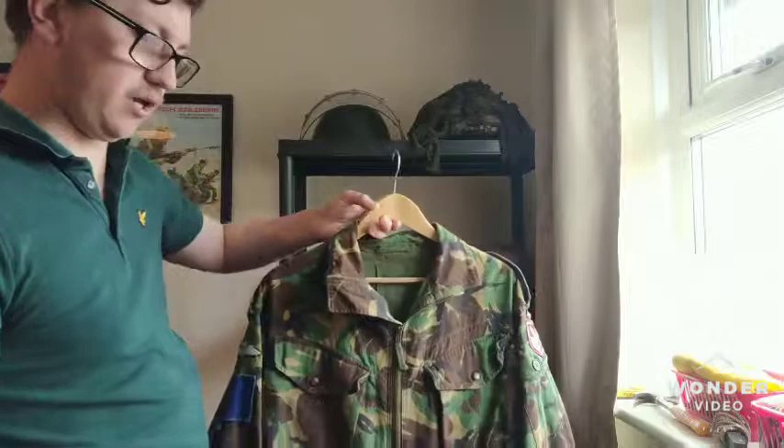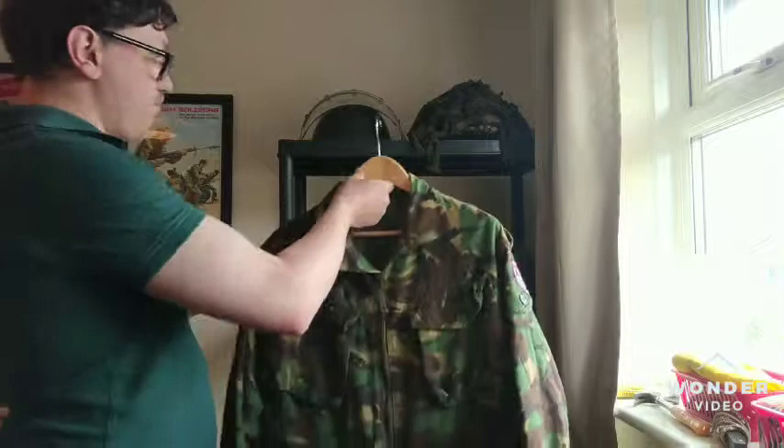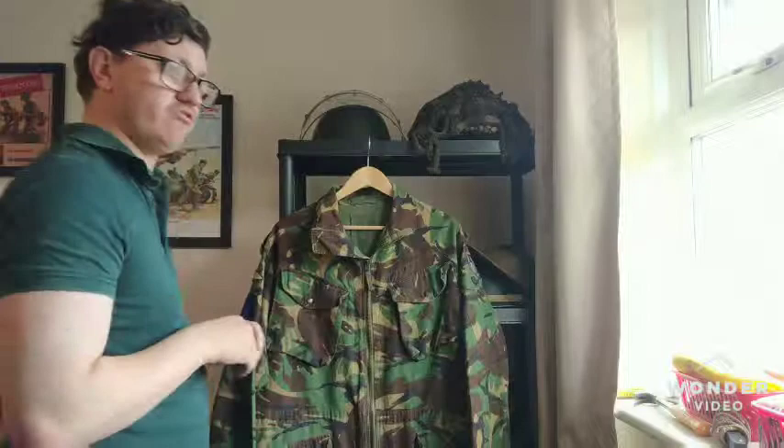The knitted cuffs were still an issue, and still are now, even onto the MTP smocks. I'll have to do a separate photo of the NSN number for you to get a better look at it. Honestly, generally British Army parachute smocks have always been very, very well made — ever since the Denisons. I find they're a very, very nice little garment.